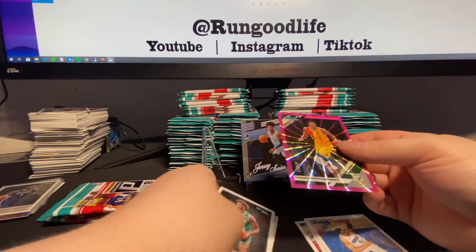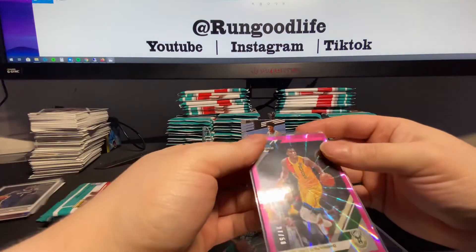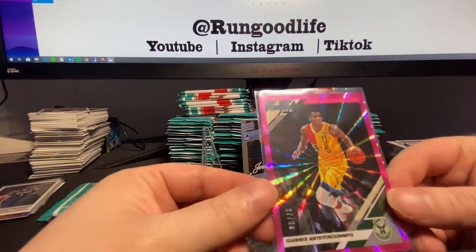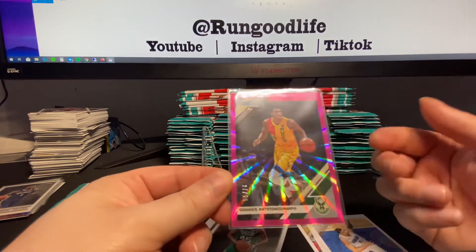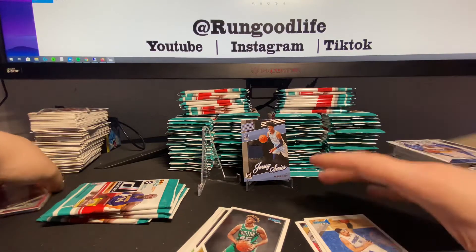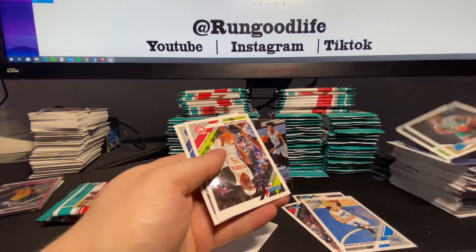That's actually a really good laser - that's a Giannis Antetokounmpo laser, 27 of 50. Good looking laser. I would say if you're not going to hit a rookie, he's probably third behind LeBron and Luka. I can't think of any other vets in the set you'd want to hit a laser. Langford and Noel are the rookies - feels like we've seen them multiple times now.